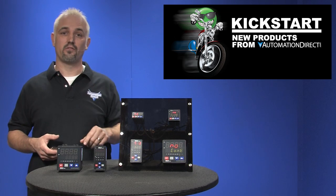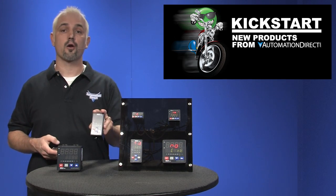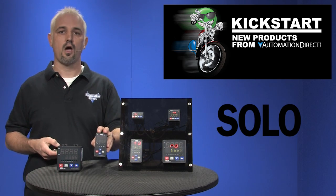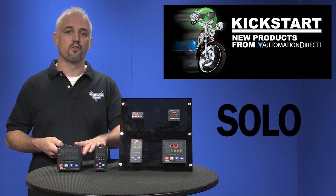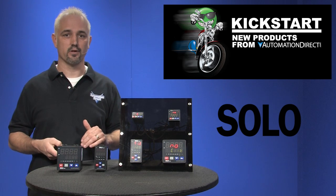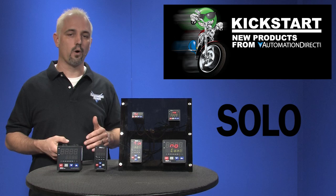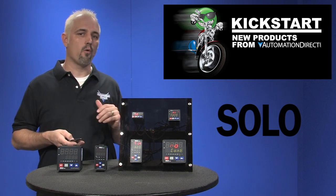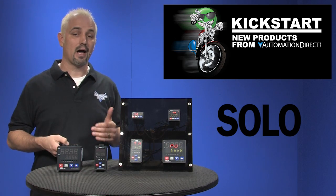Welcome to Kickstart, where you get to see new products here at AutomationDirect. Today I'm going to show you AutomationDirect's brand of Solo Digital Temperature Controllers. AutomationDirect already carries AC voltage power temperature controllers like these, so what we have here today are our new 24V DC power temperature controllers, also known as temperature limit controllers or PID temperature controllers. These temperature controllers can do so much I won't have time to talk about all their features, so I'm just going to try to cover the main highlights today.